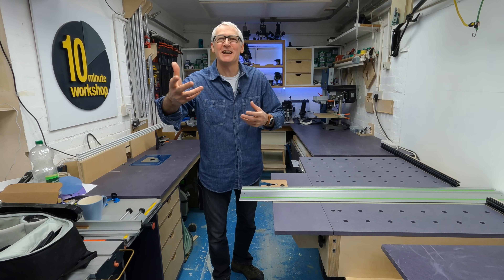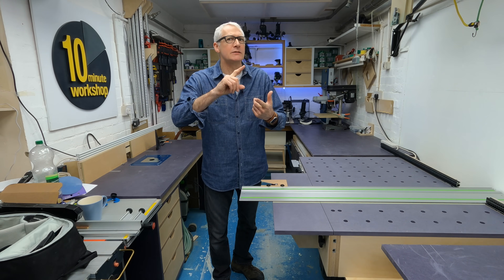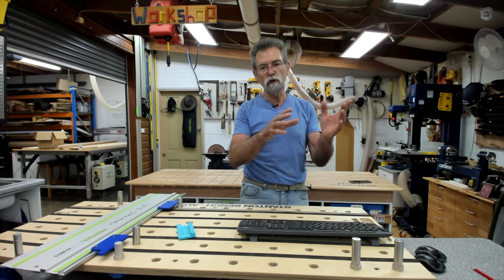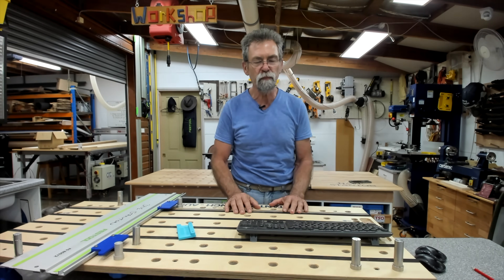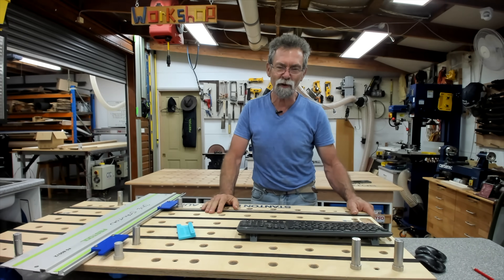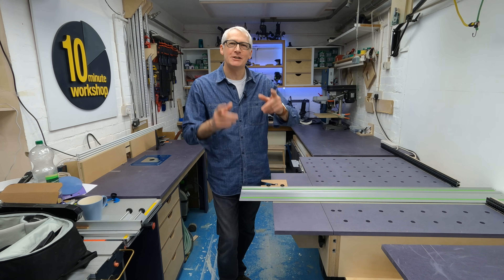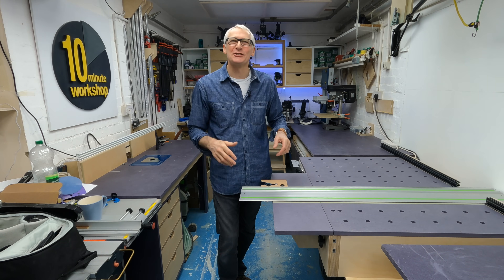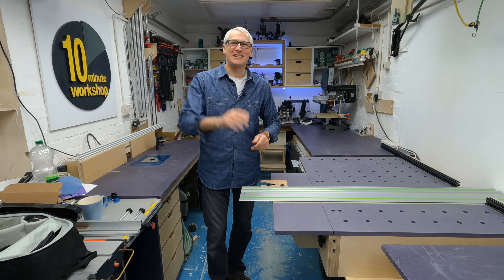Thank you so much for joining me here today in the 10 Minute Workshop, Dave. People can find you at youtube.com/DavidStanton — links will be in the description below. Pleasure talking to you this morning; you go have dinner and I'll go have breakfast. We'll see you in this virtual world of YouTube. Take care — bye!